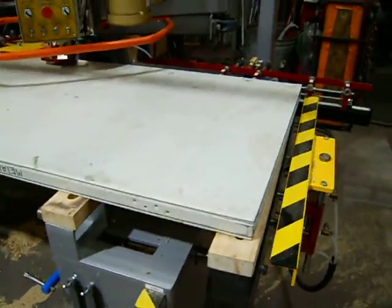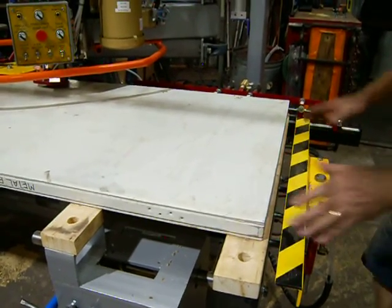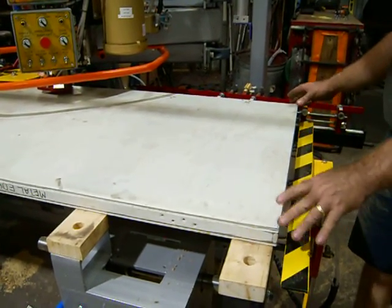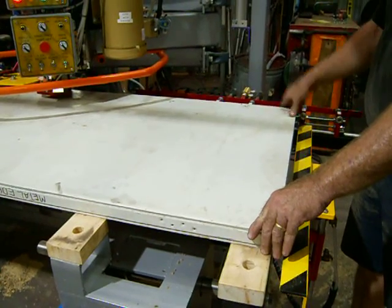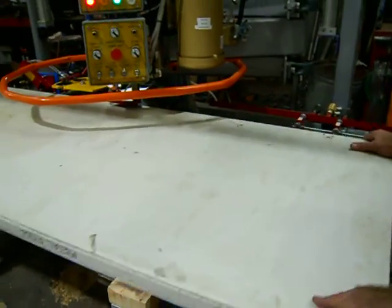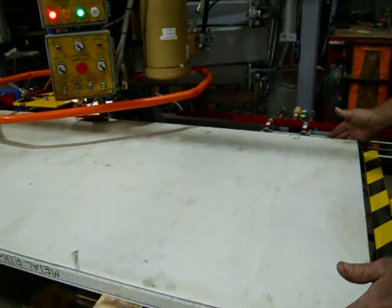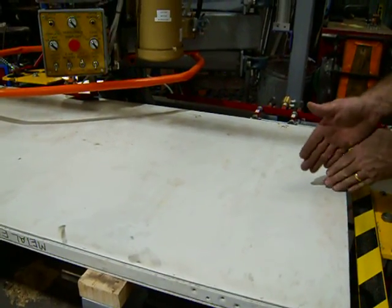So now the machine is set up and ready to go for eight-foot. You just put your template on. When you put your templates on, it is not necessary to have it up against the back. I know I said that in previous videos, but it is in fact possible to slide the door away from the stops as long as your template is flush with the edge or centered on what you want to use.